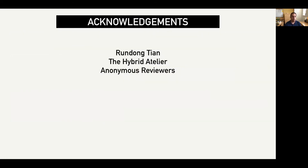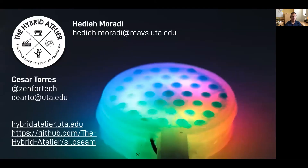We'd like to thank Reng Dong Chan for introducing us to bladders, the community of practitioners within the hybrid atelier, and the feedback and critique of our anonymous reviewers. As a reminder, our design tools, files, and a series of instructables have been made available on our website and GitHub repo. Thank you, and stay safe.